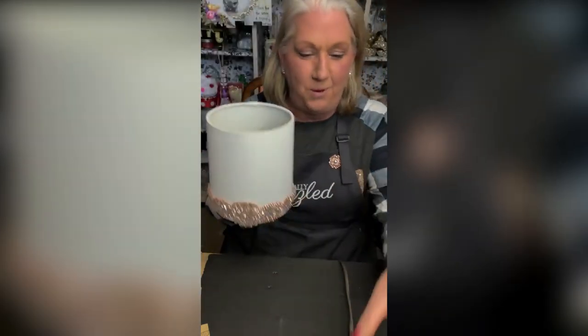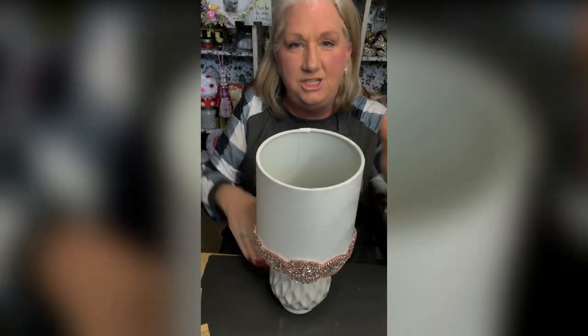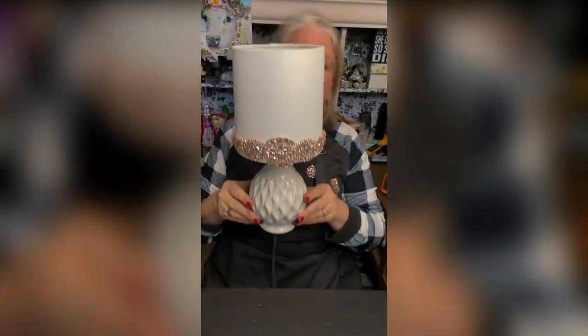Hey, you guys, look at how precious! So simple, so easy — I just made a beautiful lamp.